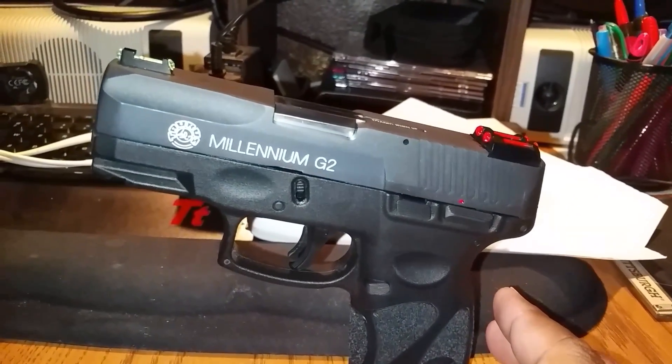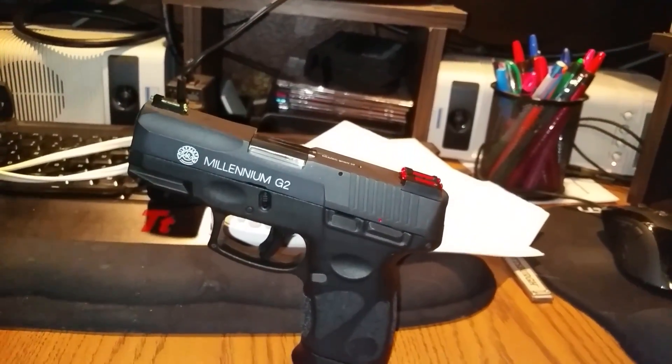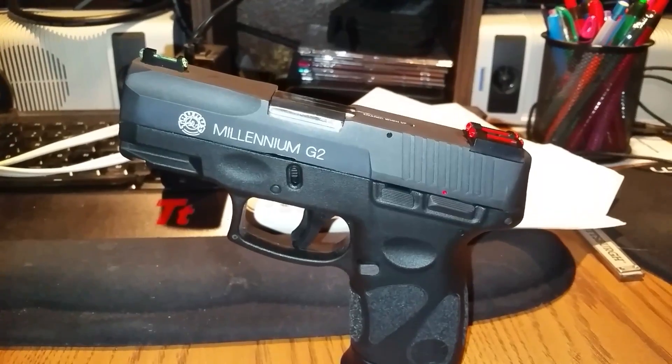There are a lot of videos out there that show you how to do it, so I'm just showing you what I've done thus far. I'm going to go ahead and tear this down so you can take a look.